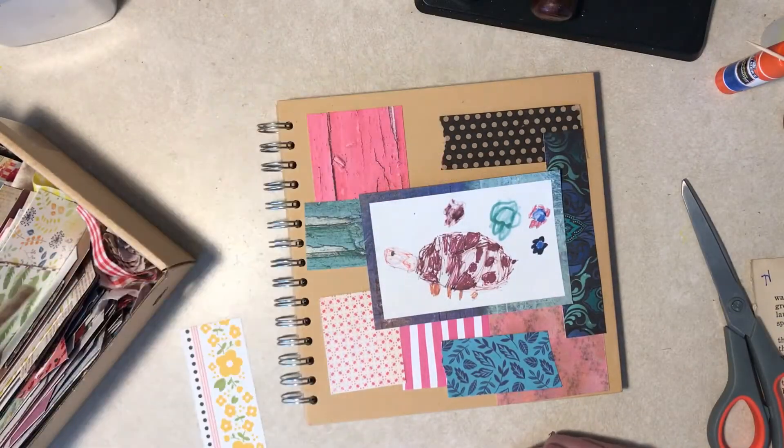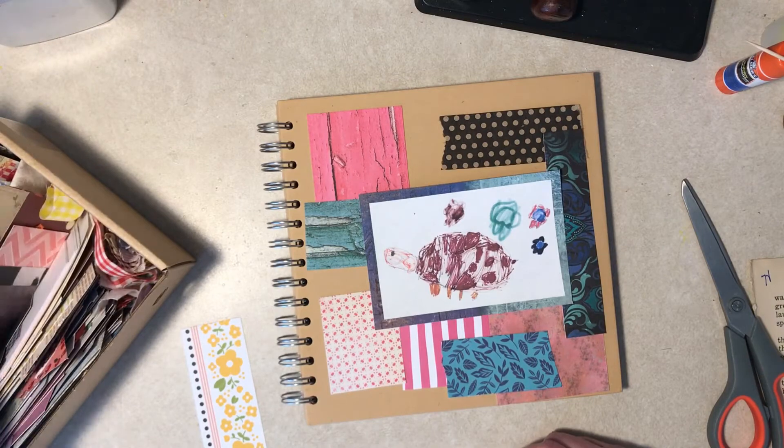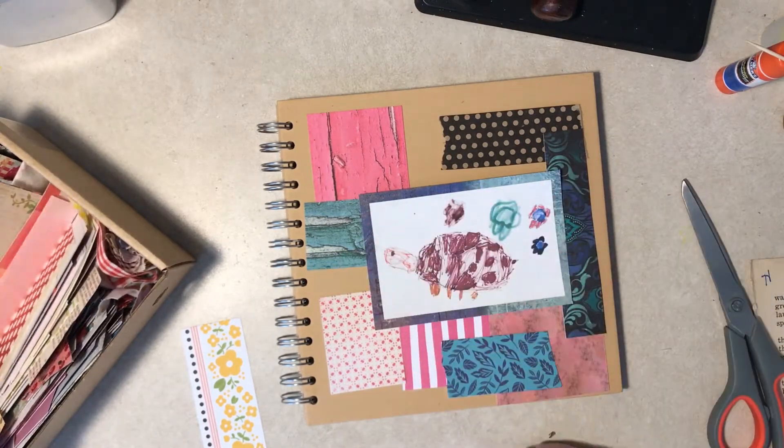I have no idea if I'm done. I don't know if I want to write anything on it — you know, you have to tell people it's an art journal. I'm not sure.